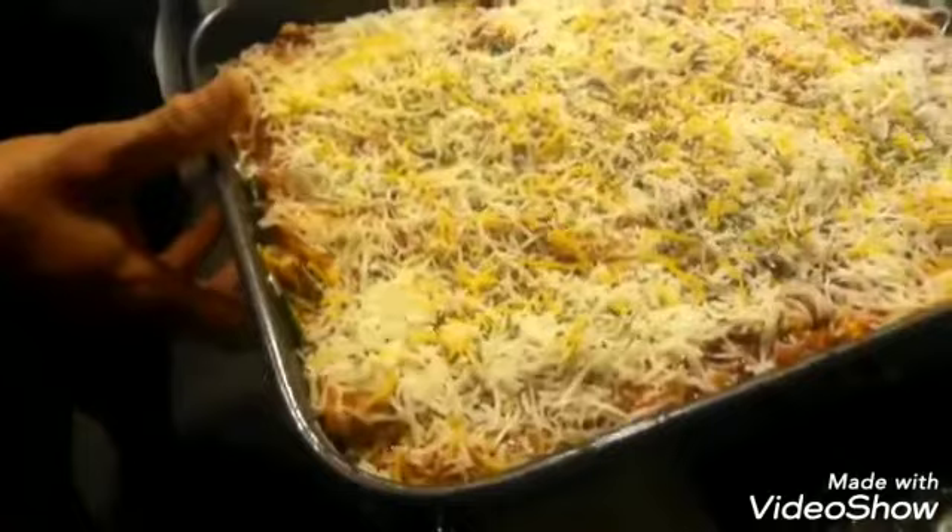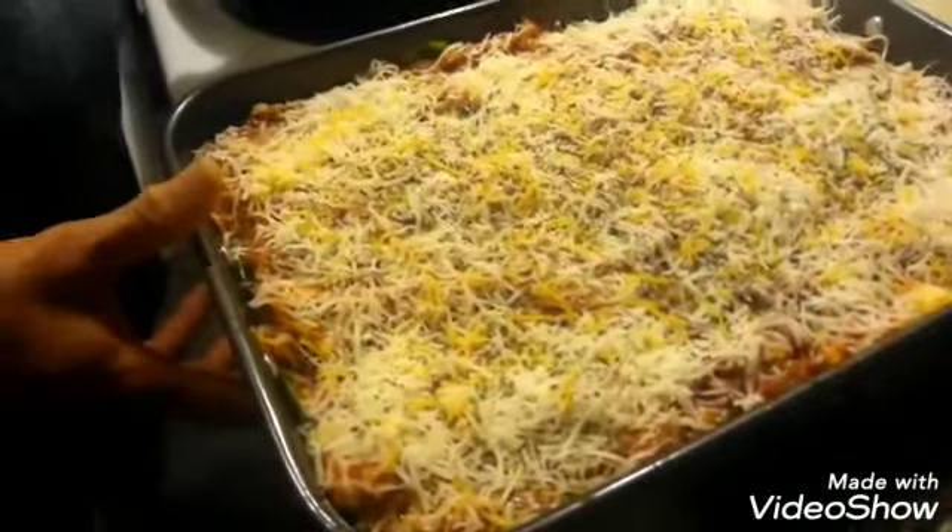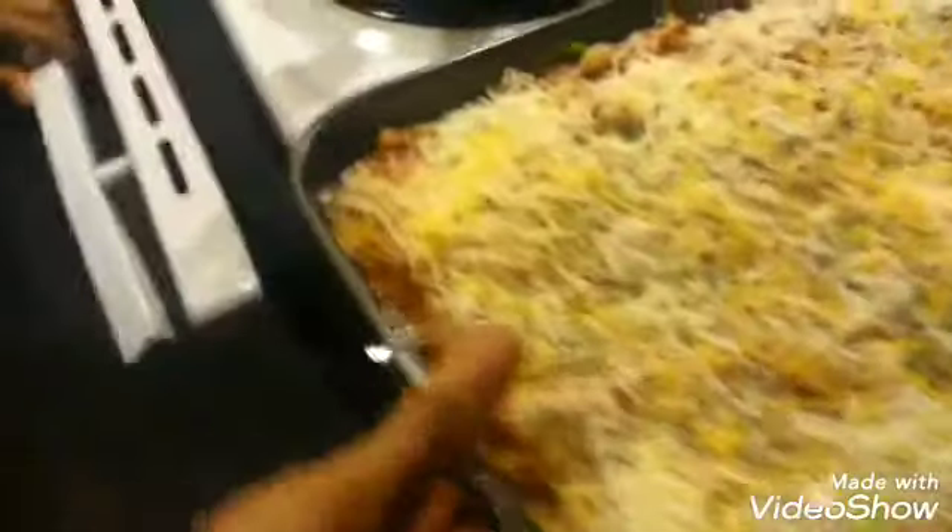We're going to set the oven to about 350 — I'd say 375 or 400 — just make sure you're watching it. We're going to put this in the oven and when it comes back, we'll be back.